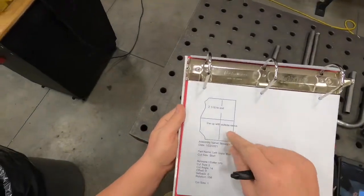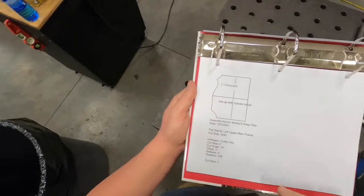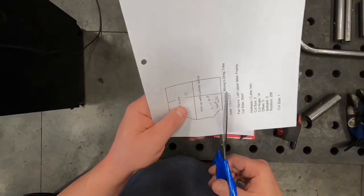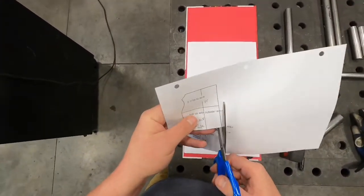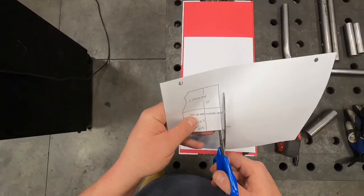I'm going to get this cut out, and we'll go through how to wrap it around the tube and trace it. Do your best to cut right up against the line on this — the better you make your cuts on this cut wrapper, the cleaner the line will be to follow when you're cutting and notching your tubing.